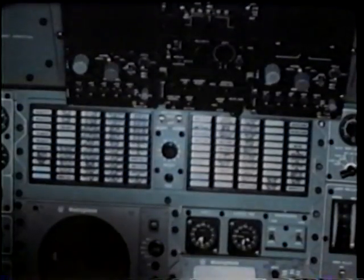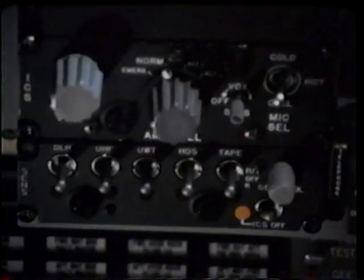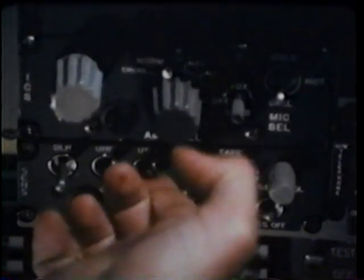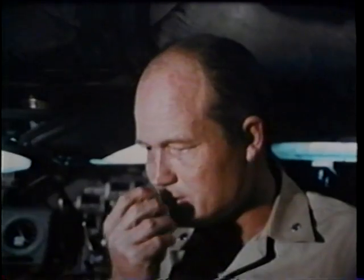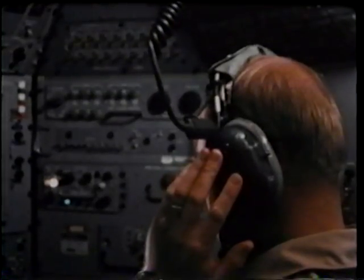An on-board central processing computer integrates the data from sensors and controls, monitors all vital vehicle functions, and provides information to the operators. The vehicle's intercom links the three spheres. Speech and other data are recorded. The DSRV also has a UHF radio for communications while on the surface, and underwater telephone for communicating while submerged. It communicates with the mother sub at regular intervals, relaying additional data. All significant sonar contacts are reported immediately.